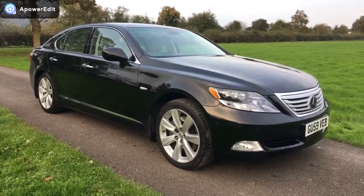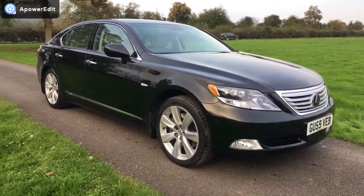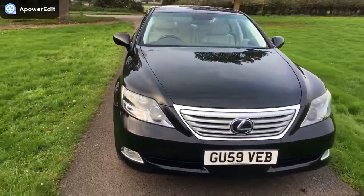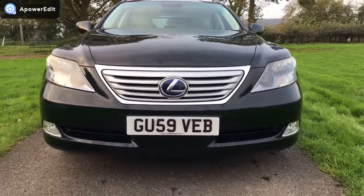This is just a quick walk-around video for a Lexus LS 600 hybrid. Beautiful looking car, finished in black as you can see here — 59 plate with 49,000 miles on the car. It's in absolutely beautiful condition and it's a real credit to its owner.